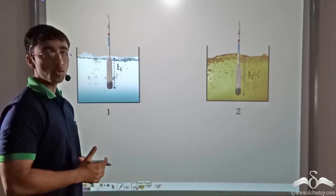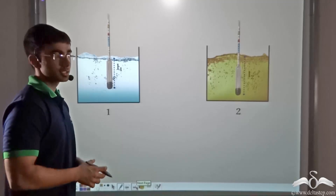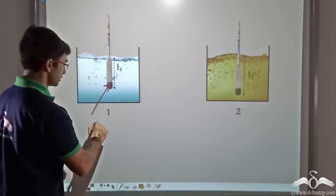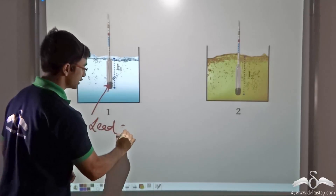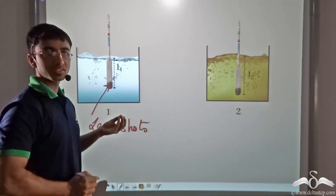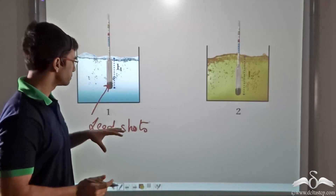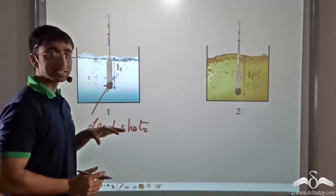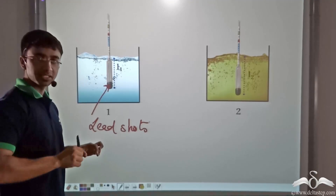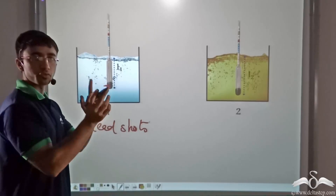So let us see how a hydrometer functions. The hydrometer is basically nothing but a test tube, and the bottom of the test tube is filled with lead shots. The amount of lead shots in a particular hydrometer remains the same always. The purpose of filling the bottom with lead shots is to ensure that when the hydrometer is dipped in a liquid, it remains straight and doesn't sway or fall to any side.